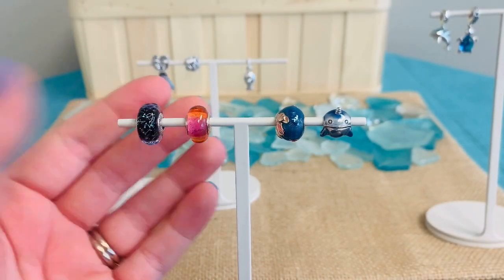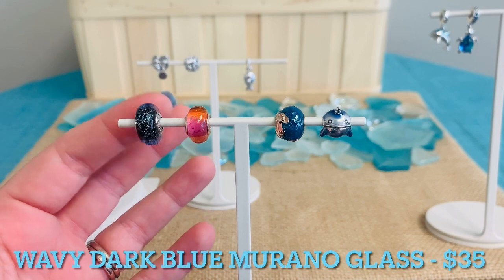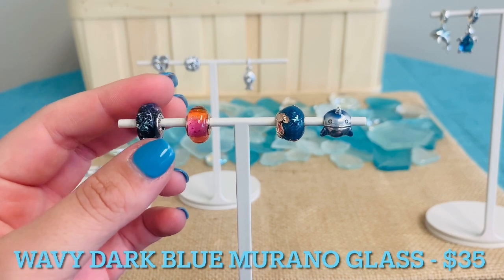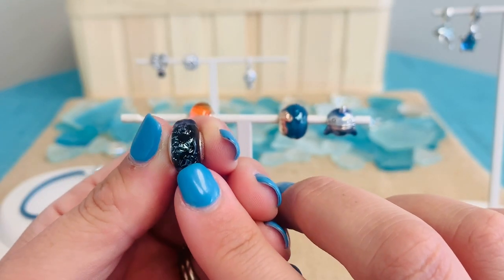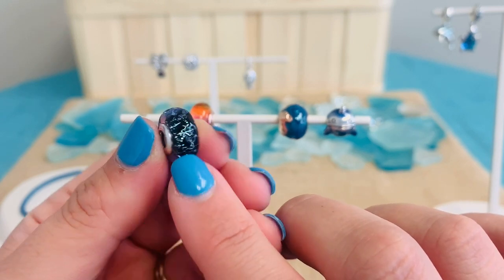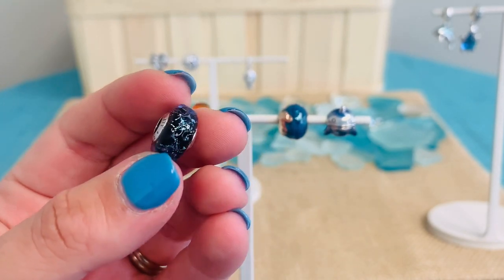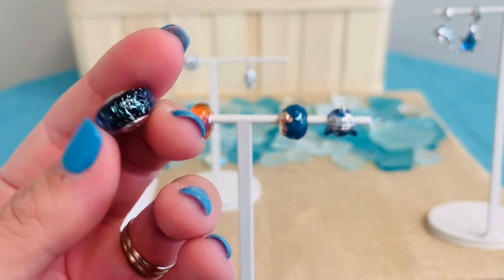We have these really gorgeous two Murano beads here. This first one is the Wavy Dark Blue Murano Glass Ocean Charm. This is stunning in person. It has iridescent and dark blue Murano, and it has a wavy texture to it. It really gives it that beautiful, almost iridescent, glittery feel. Any way this moves on your bracelet, it is going to be just gorgeous — it really makes it feel like the waves of the ocean.